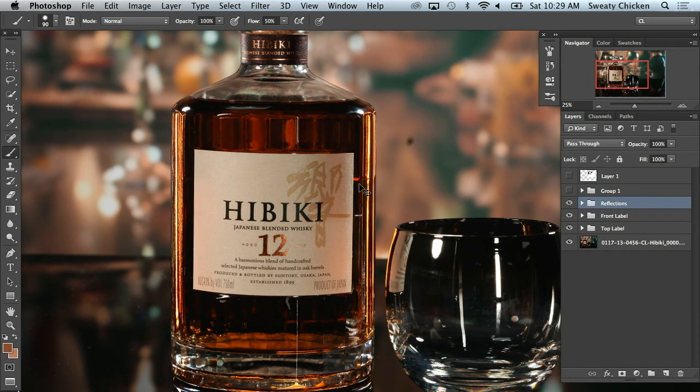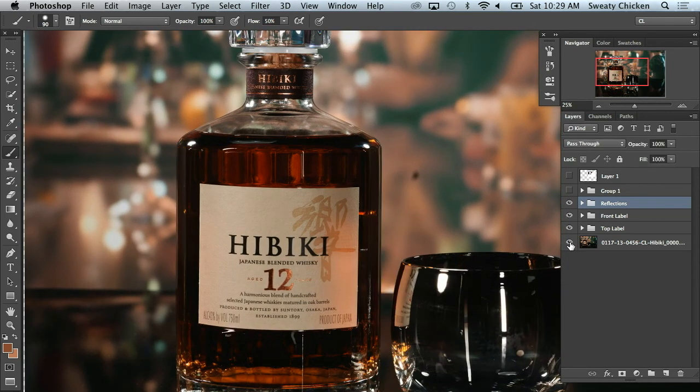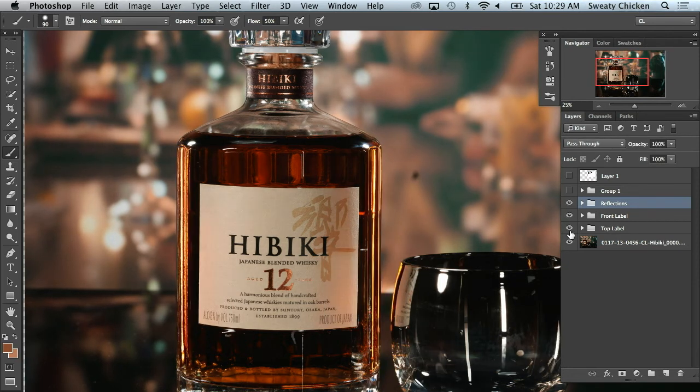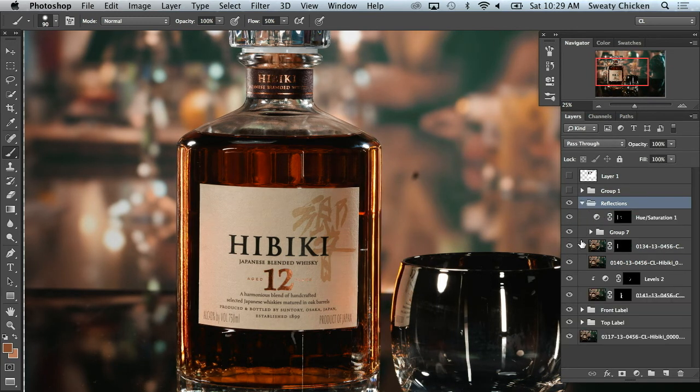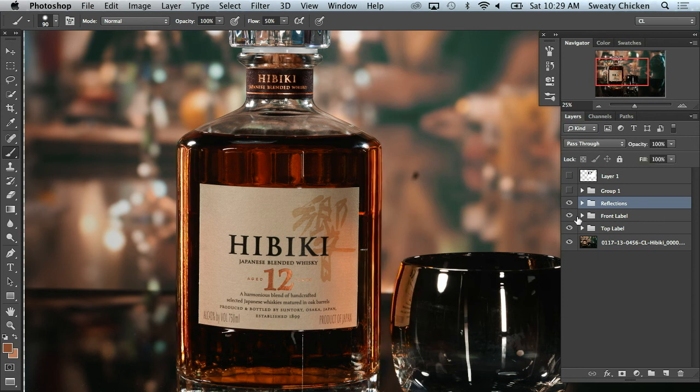So there's our reflection. Hold Alt or Option and look at our background layer — that's all we've done so far. The top label, the front label — one of these labels we brought in that we didn't wind up using was covering things up, messing it up. So just the reflections here, just the front label there, and just the top label there.